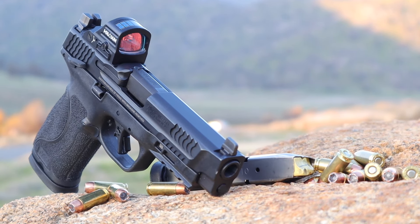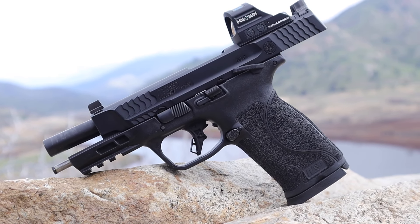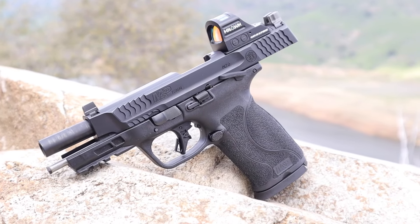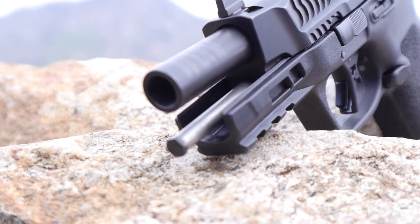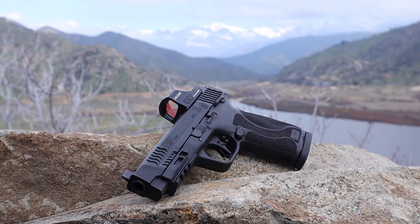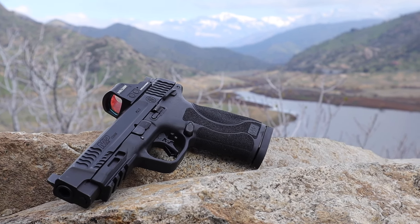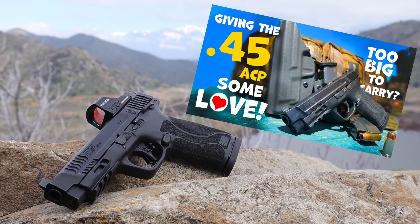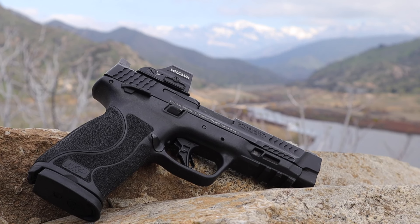Don't confuse this with the M&P 10 — that's a .308 caliber rifle — but the M&P 10mm pistol. These new pistols come in the typical 4.6-inch frame and the shortened 4-inch frame, just like their .45 caliber older brothers. I have the 4.6-inch M&P 45, and I love the thing. I even made a video about how to carry it in an appendix rig made by Vetter Holsters. If you haven't seen that video, wait until this one is over, then grab a cigarette and a Gatorade and go watch it.